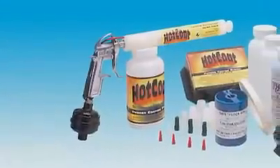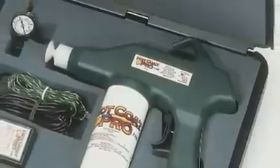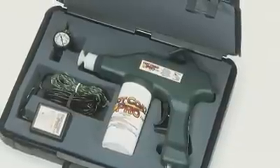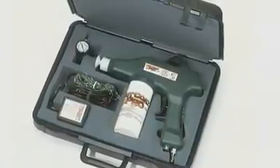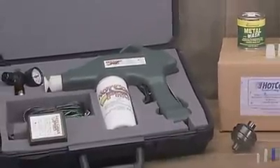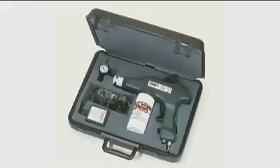The deluxe kit includes everything in the basic system plus all of the accessories shown. For small shops and professional users, Eastwood also offers the Pro system with commercial grade construction and performance. The Pro gun enables one-handed operation for quicker coating of both sides of a part. A larger spray pattern combined with variable output make the Pro gun a good choice for those who want speed. The Pro system includes a professional grade gun, a 20-foot cable, an air regulator, and complete instructions. The Pro gun deluxe kit includes everything in the model 1100 professional hot coat gun system plus all of the accessories shown. Hot coat powder coating equipment is designed to grow with your hobby and business needs.